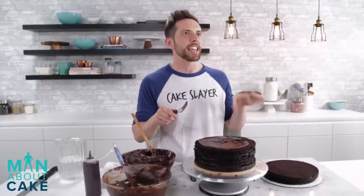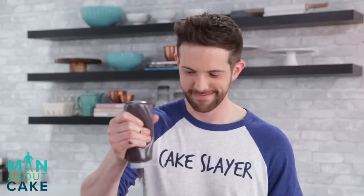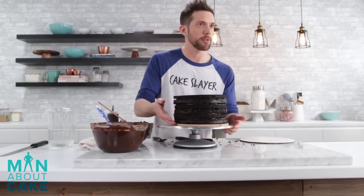Remember in the 90s those guy groups that had the one guy with the super deep voice who never sang but at the end would say, 'Girl, this cake's going to be so good. I'm going to put that buttercream in between the layers just like you'd like it. Thick too.' Alright, so now we're going to get it in the cooler and it'll firm up and be ready for a crumb coat.